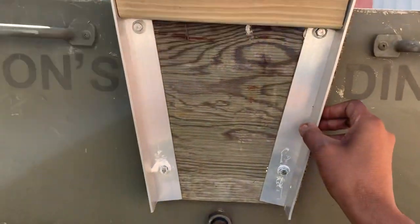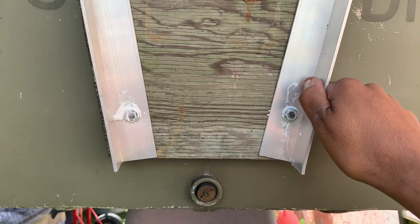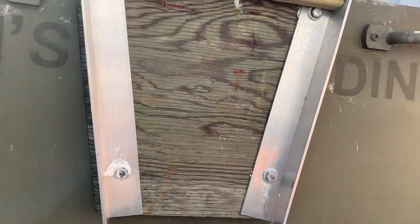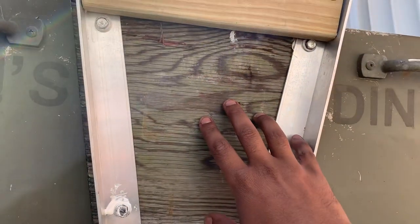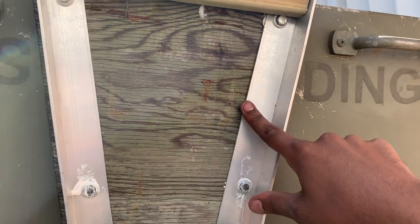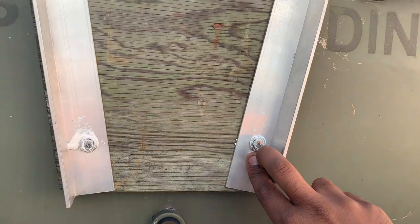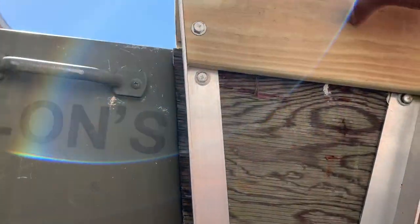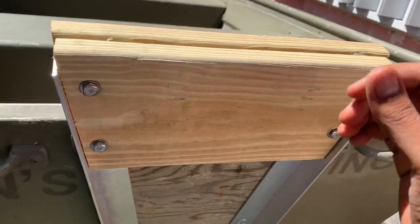I cut the angled aluminum with a little handsaw — it was about $4.99 at Home Depot — cut it about 16 inches on each side. I removed the original bolts from the wood on the transom, pre-drilled the angled aluminum, put them all in, and locked them in with marine sealant.